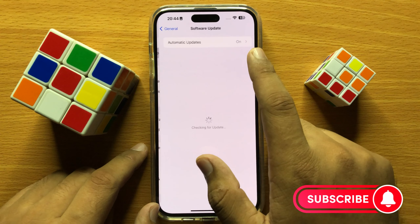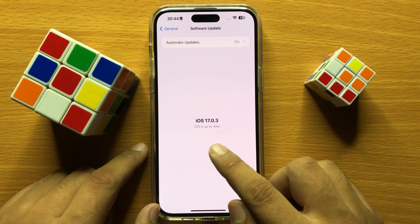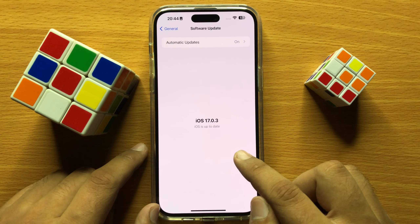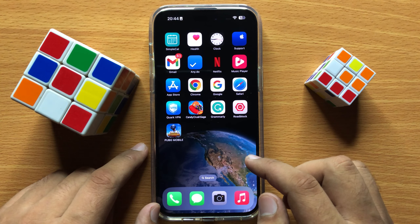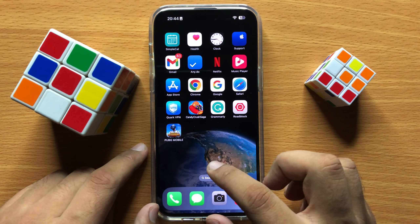Now click on Software Update and update your iOS to the latest version. After updating your phone to the latest version, the camera will start working properly.